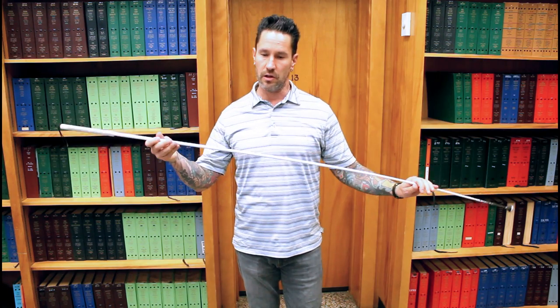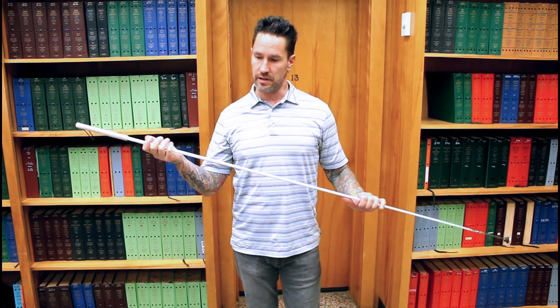The cane that we use here at the Iowa Department for the Blind is a long, rigid cane. It's very flexible. It's all one solid material, and this is made out of fiberglass, so it gives it a lot of flexibility and is very lightweight.